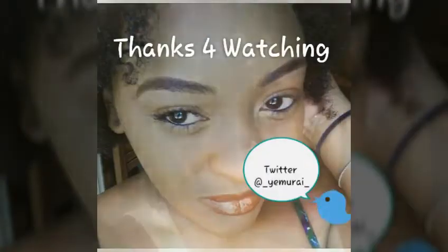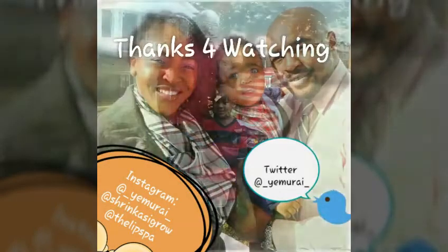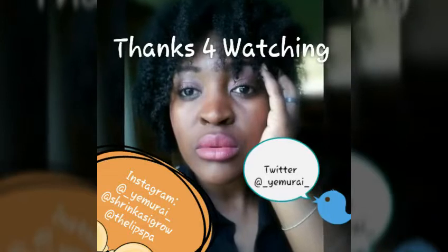Thanks for watching! I hope you enjoyed. Remember to subscribe and share, and try something different — you just might like it.